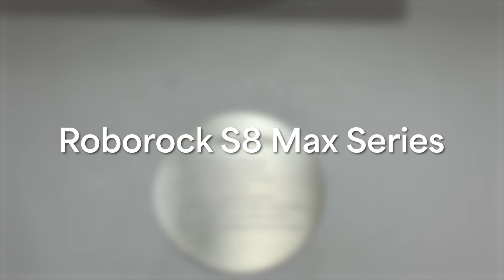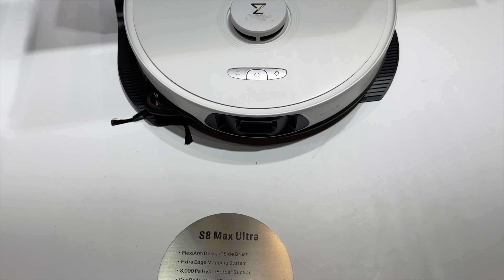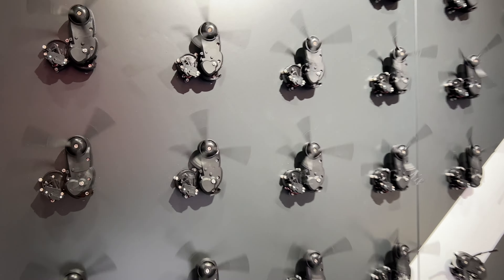We'll start with the S8 Max series — that's the S8 Max V Ultra and the S8 Max Ultra. These are Roborock's new upcoming flagship robots, and some of the new technology here is so unique they turned it into an art installation.